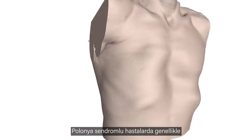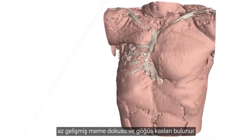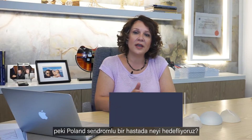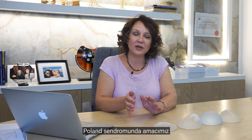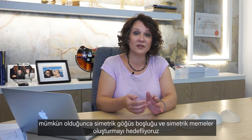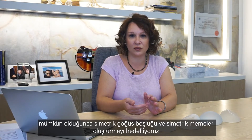Usually patients with Poland syndrome have underdeveloped breasts as well as the pectoral muscle that is underneath the breast tissue. What do we aim in a patient with Poland syndrome? We aim a symmetrical thoracic cavity and a symmetrical breast as much as possible after one or more sessions of plastic surgery.